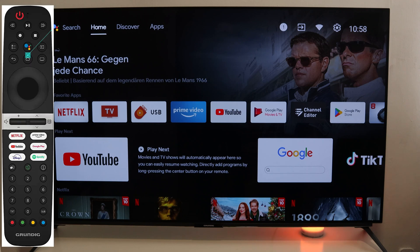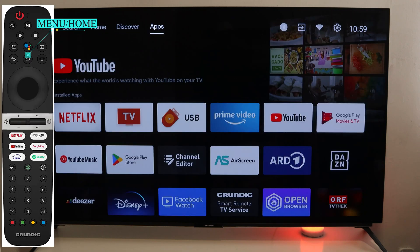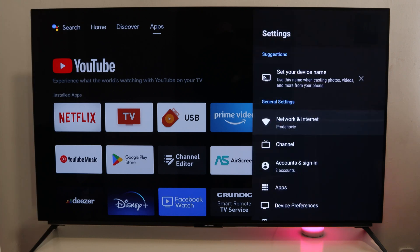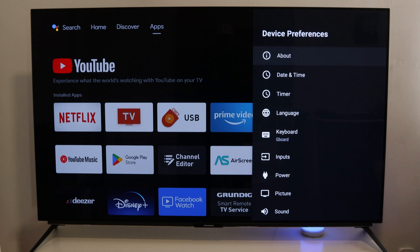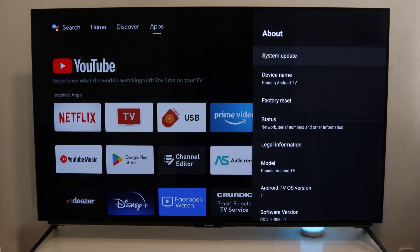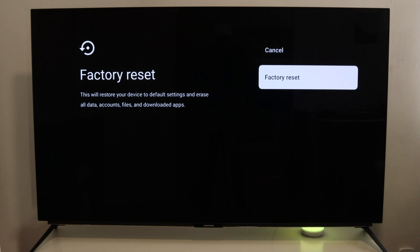First, press the menu button, then go to Settings. Next, select Device Preferences and press OK on your remote control. Then go to About, and here you have the option Factory Reset — click OK.